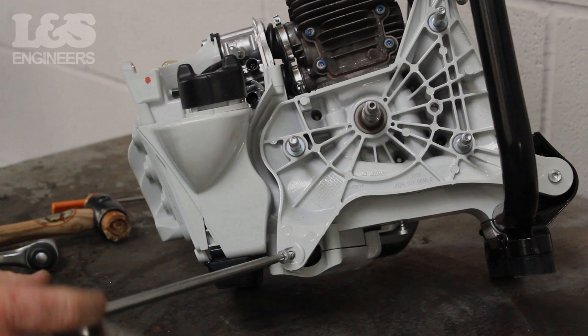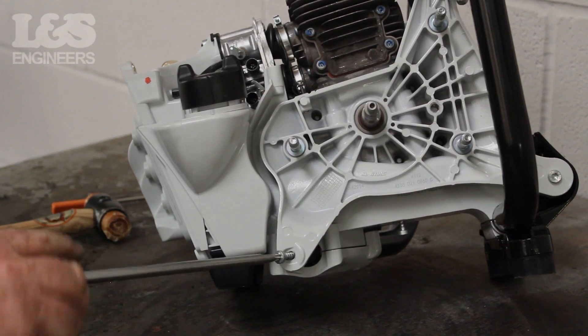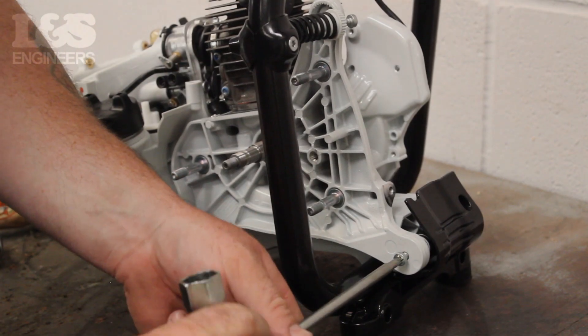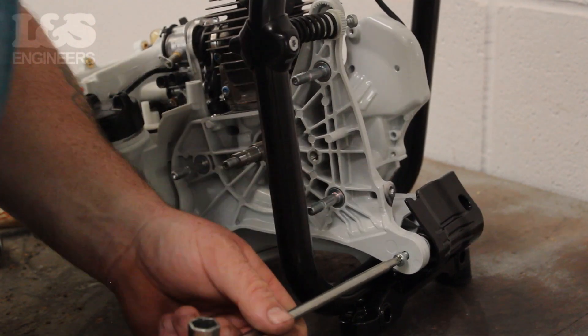Then turn to the clutch side and remove the screw positioned in the bottom left. Once the screws are removed, unscrew the one on the far right hand side.